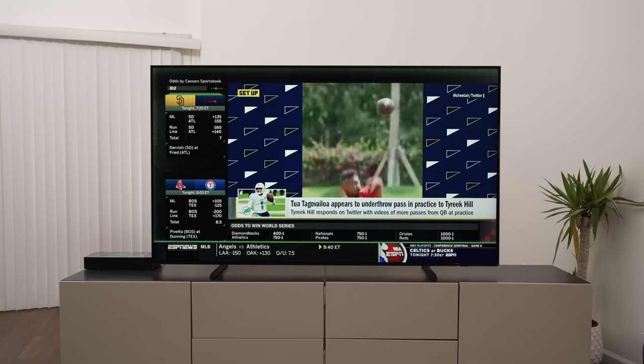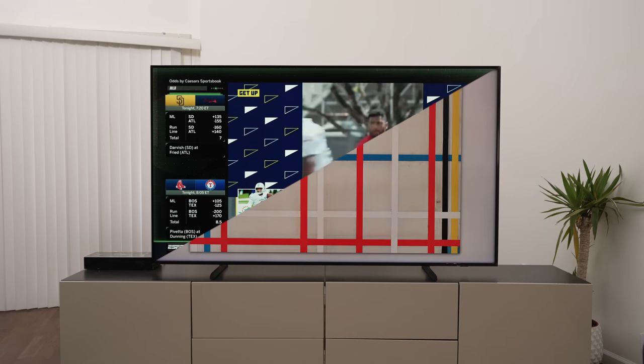I'm very happy to have this video sponsored by Squarespace. Stick around to the end of the video if you want to learn how to make your own website. Is it art or a TV or both? Should you buy the 2022 Samsung Frame?